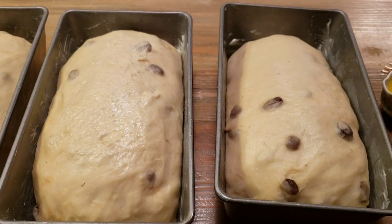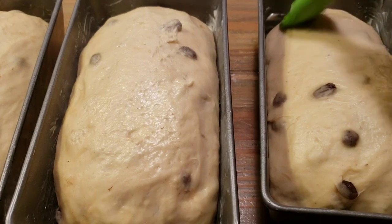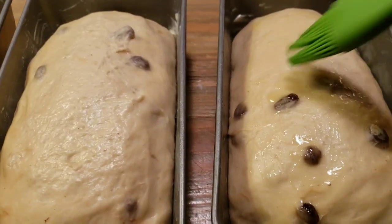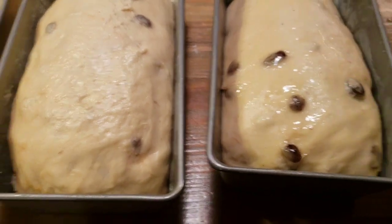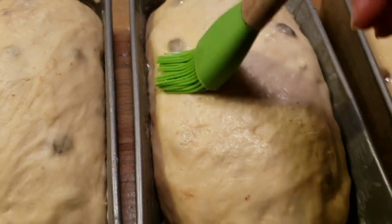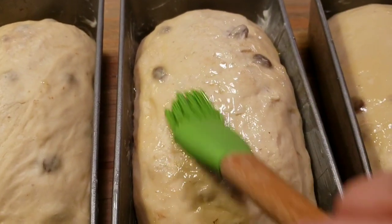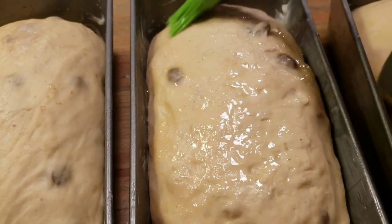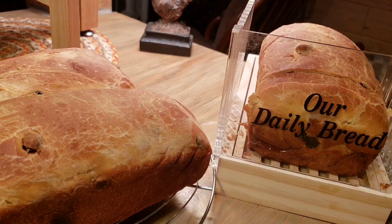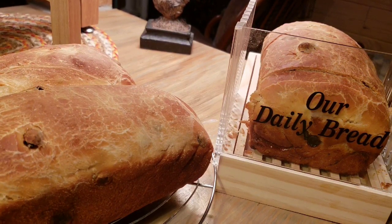Our bread has risen — it took about another hour and a half. I melted some butter and I'm just going to spread some on top to help it brown up. I've got my oven preheating at 350°F. I'm going to put it in there and check at 30 minutes, but it should take at least 45. The bread's done — it took about 45 minutes and it cooked up really pretty.